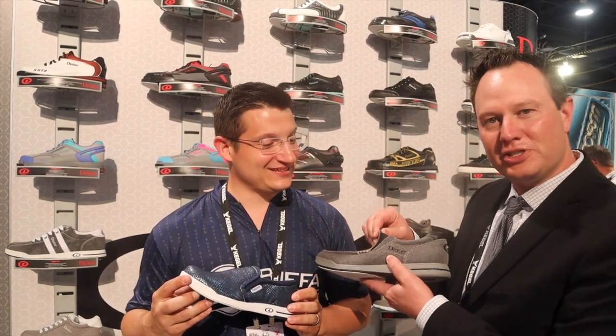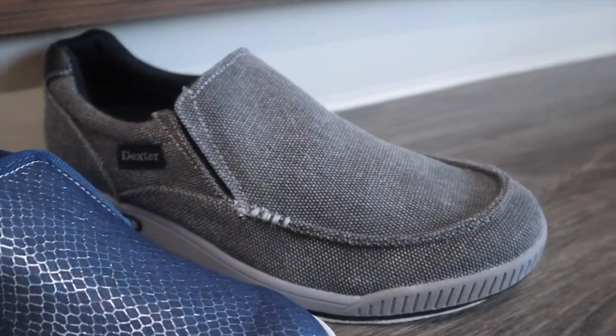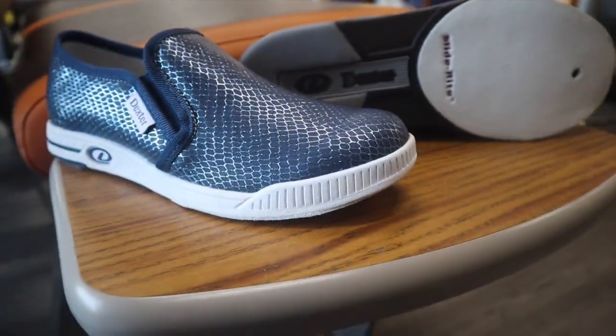It's a double gore system — something that's never been done in a bowling shoe. It is slip-on, ultra comfortable, with air vents for breathability. You're basically in and out throwing a strike in less than 10 seconds — get you some slip-ons.